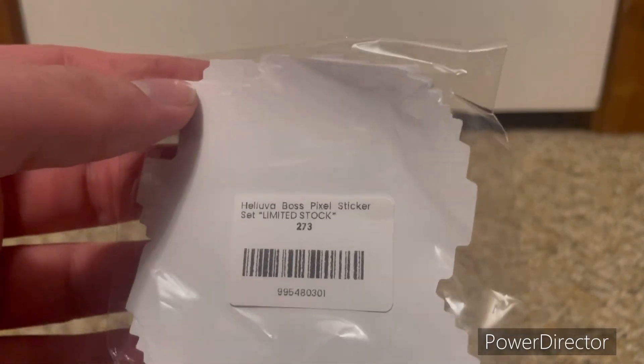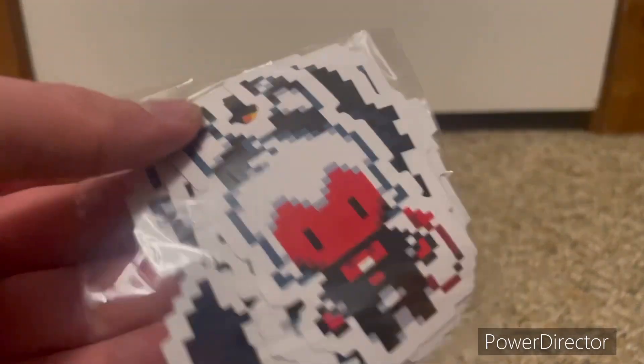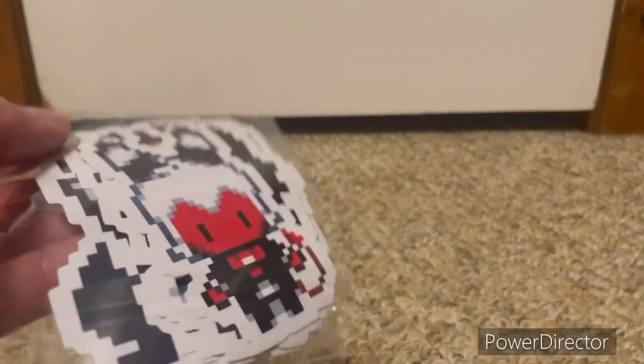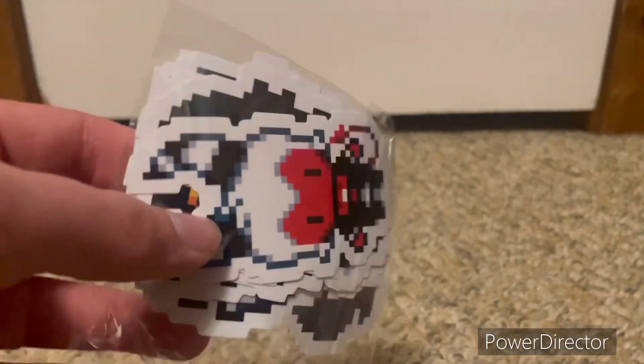It comes with Moxie, Millie, Blitz, Luna, and I believe Stolas and Octavia as well. I have to look at them again — I'm pretty sure it came with those. I'm not sure if I'll open all these yet.